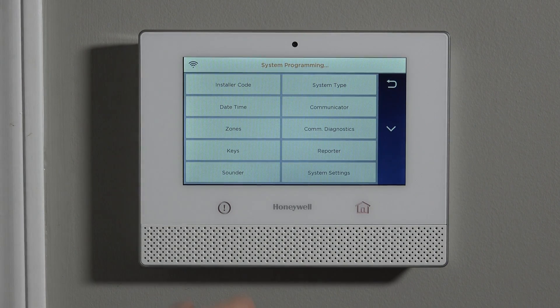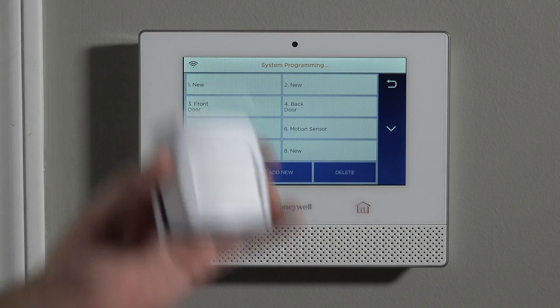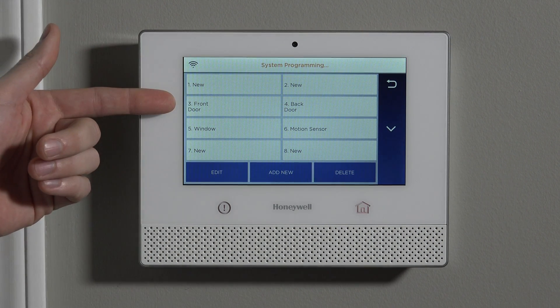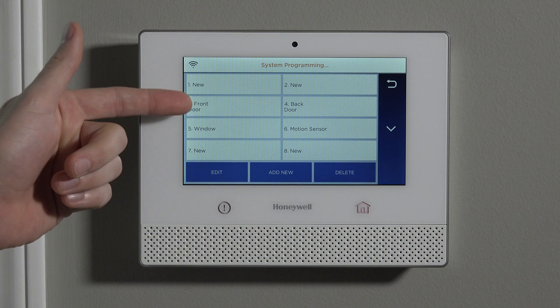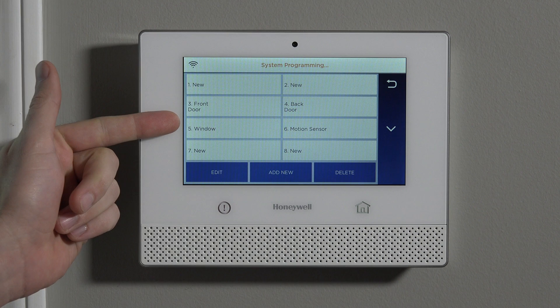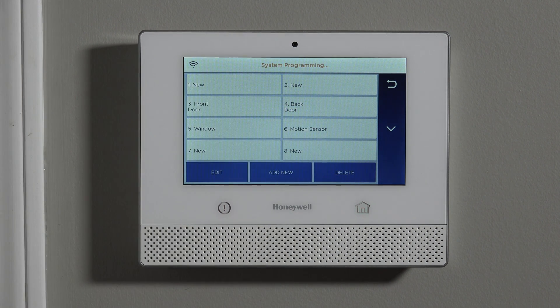Once you're here, hit Program, and on programming, hit Zones to program a zone. Just like with most Honeywell systems, you have some template zones shelled out right out of the box: front door on three, back door on four, window on five, motion sensor on six.